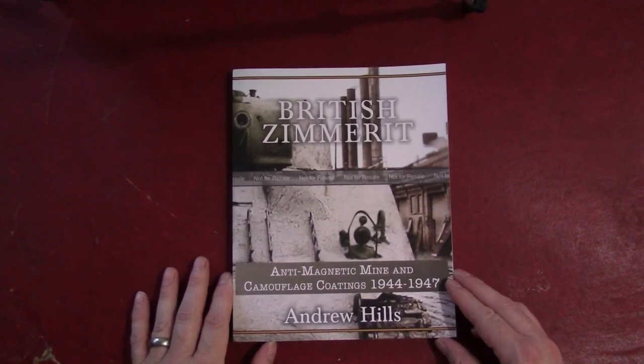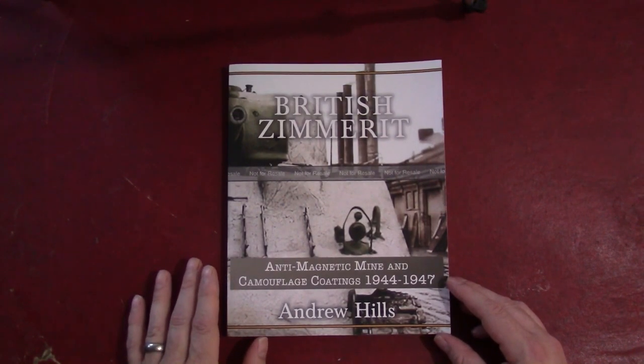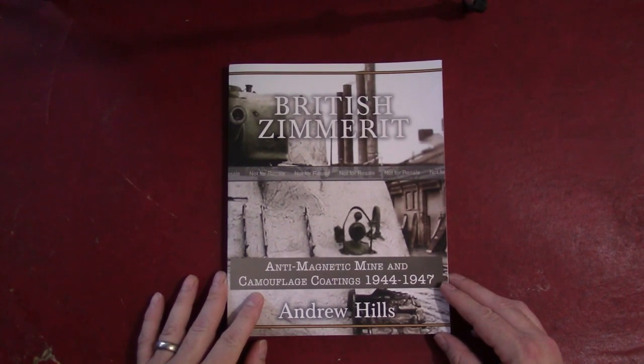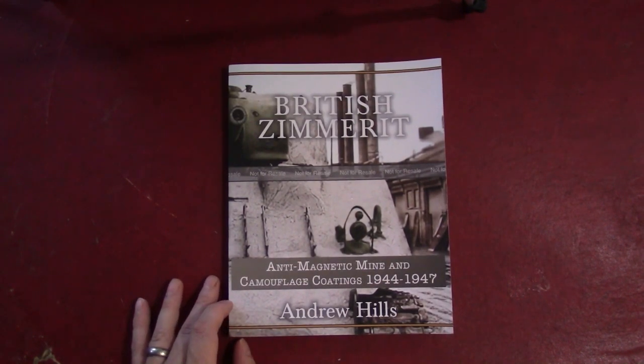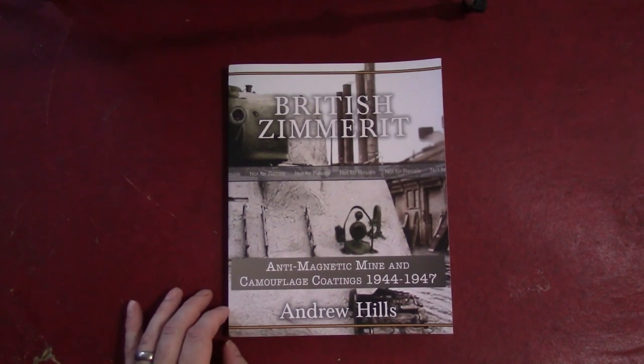Now, of course, most of you will say: wait, Zimmerit was a German development. About halfway through the war, the Germans started putting this compound on the exterior of their tanks called Zimmerit, which was supposed to protect against magnetic anti-tank mines. The irony being that really it was only the Axis countries that were developing magnetic anti-tank weapons. The Allies went more the route of projecting or throwing a hollow-charged warhead at vehicles — whether it be the U.S. Bazooka or the British Piat. The Soviets were stuck with their anti-tank rifles. By the end of the war the Germans had dropped Zimmerit because it wasn't protecting against a threat that existed — it was a threat they thought the Allies would develop, and they didn't.